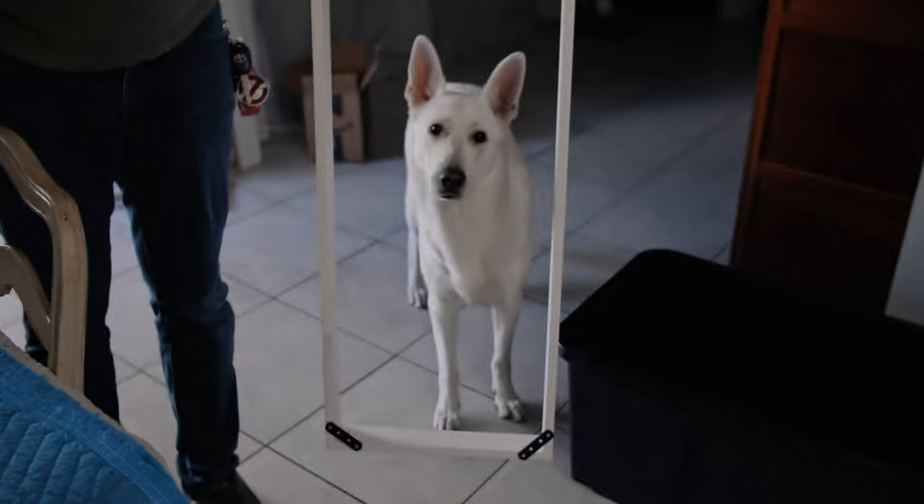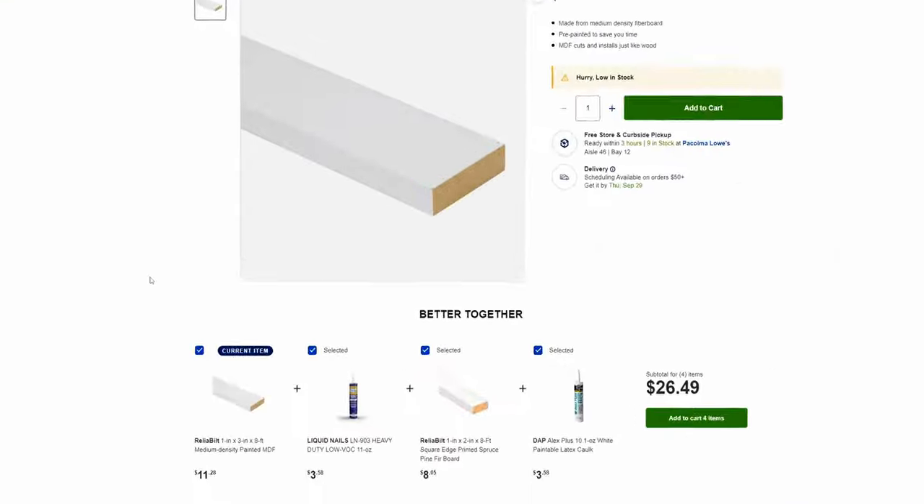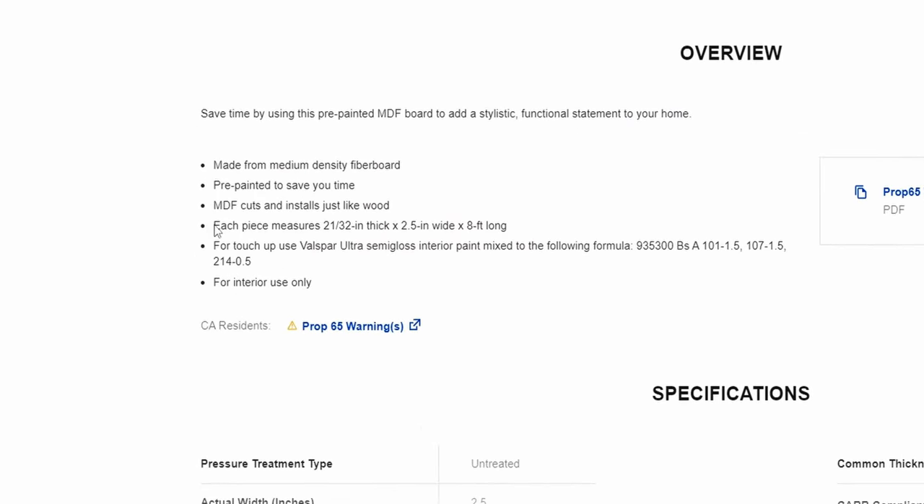So let's start off with the materials needed to make one of these. There are three essential parts to the build: the frame, the insulation, and the cover. For the frame, we decided to use MDF wooden planks. These are 1 by 3 by 8-foot-long MDF boards with actual dimensions of 0.65 by 2.5 inches.